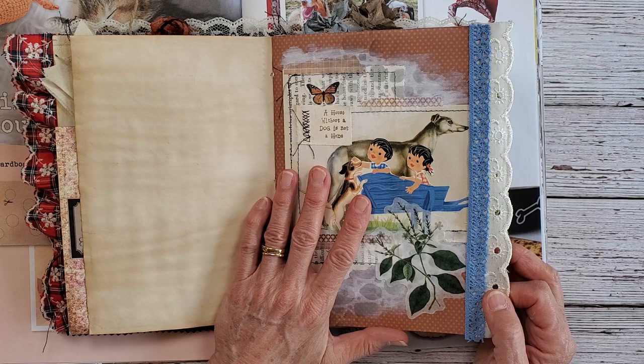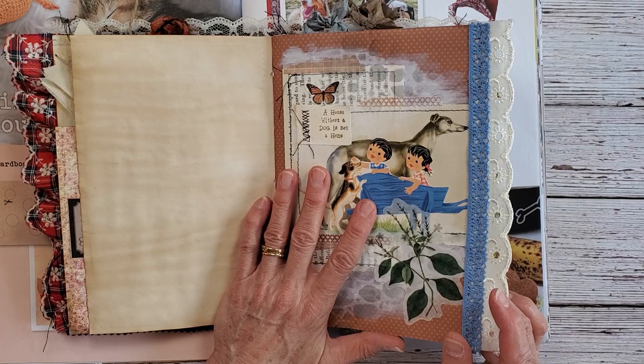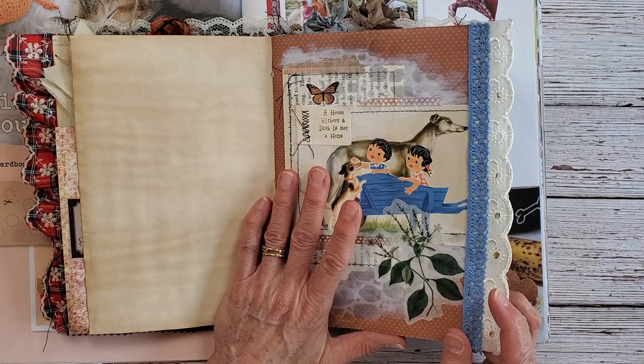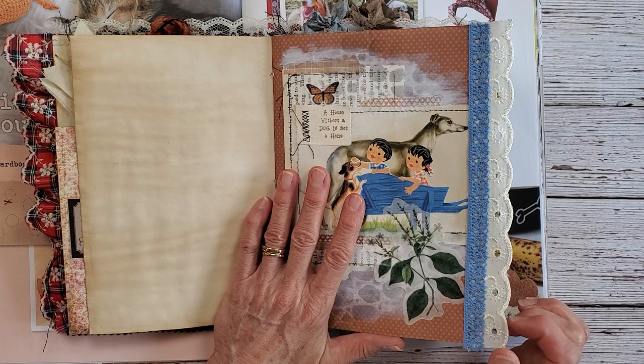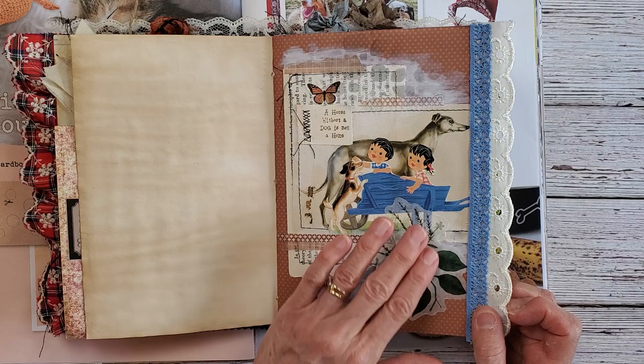Strider was my first dog at the age of 25. I had Strider until right after I gave birth to my twins. I had to put him down three days after I came home with my boys, and that was very hard — between having the twins and having to put my first beloved dog down. It was tough.